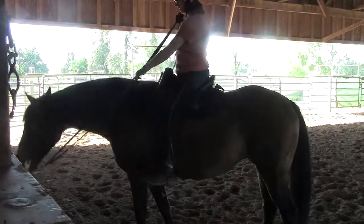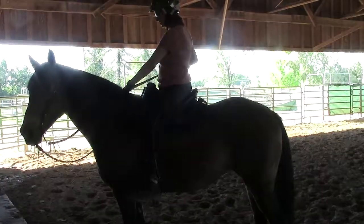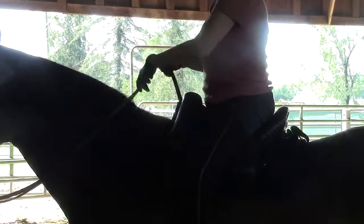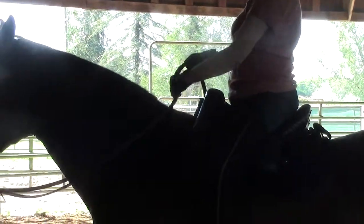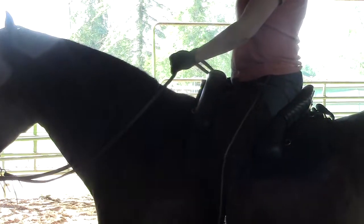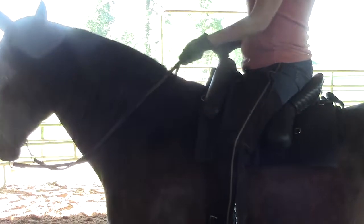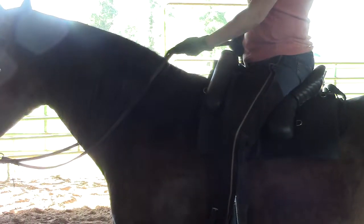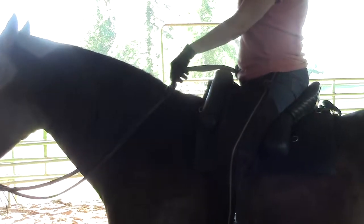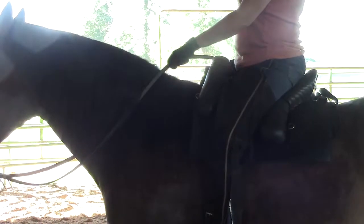Both in one hand — and not with a finger between them. No finger between them. You can actually put them out the front of your hand instead of coming in the bottom — make them come in the top. Watch, it's weird. So that you don't tend to try to shorten the other rein, so it's a full neck rein.